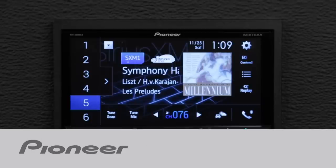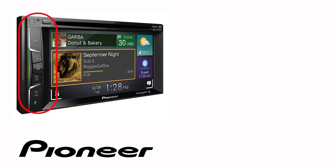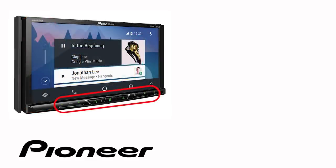Let's take a moment and check out changing the illumination color and custom background images on your Pioneer NEX head unit. Even though your particular in-dash receiver may have buttons on the side or across the bottom like this one, the on-screen operation in this demonstration is identical for the following Pioneer NEX models.